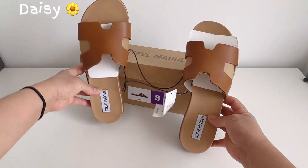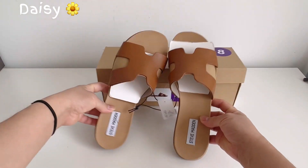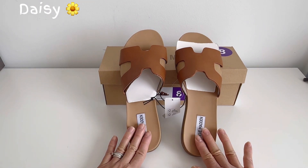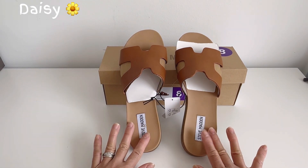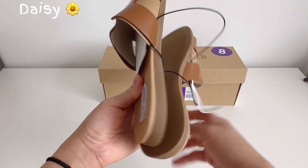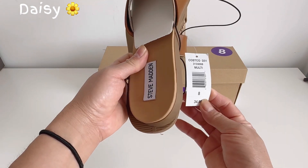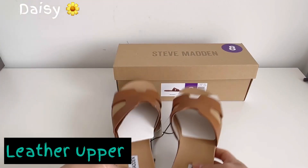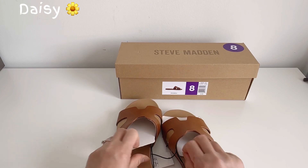I bought it at Costco for $27.99 — it was on sale, originally $37-something. If you guys are near a Costco, I'm not sure if they still have them, but they have the black one too. I chose this color — see how it looks.